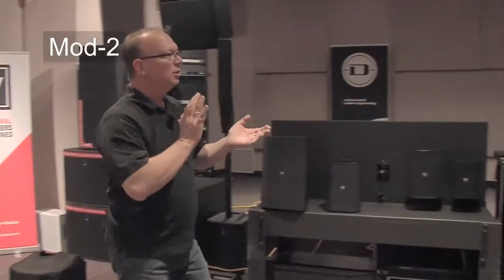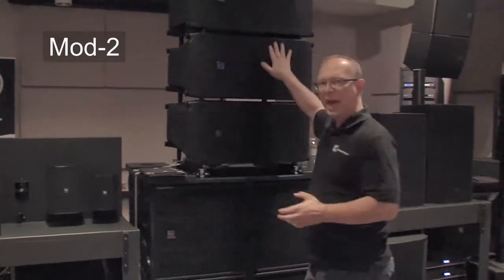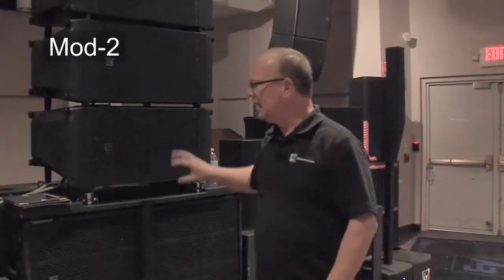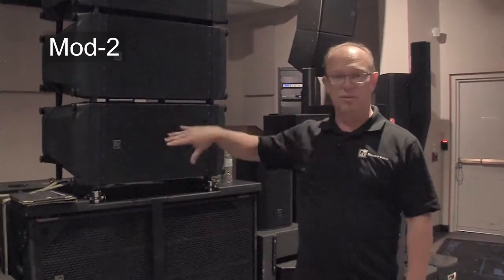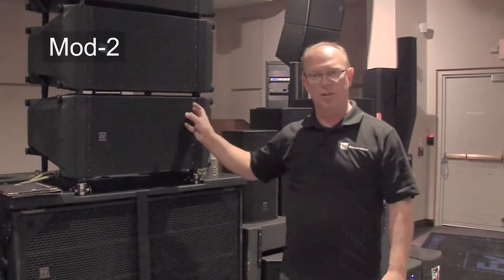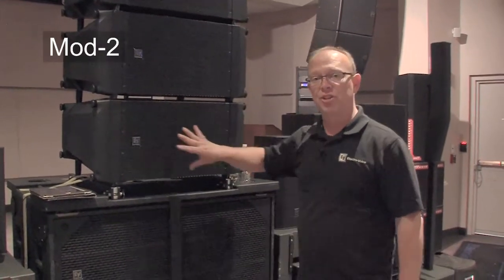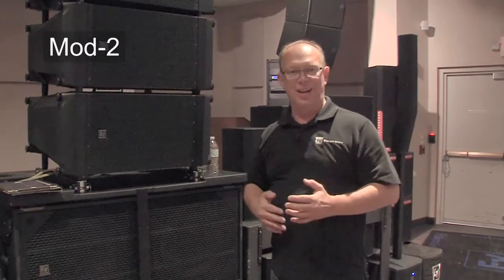Now we're going to take a look at the X1 line array. The X1 has a few patents in it. First, we have our circular hydra. The X1 is part of the X-line Advance family and is the 12-inch with the double 2-inch compression driver on its circular hydras. Then we have the X2, which is a more powerful 12-inch with two 3-inch drivers on pin diffraction hydras.